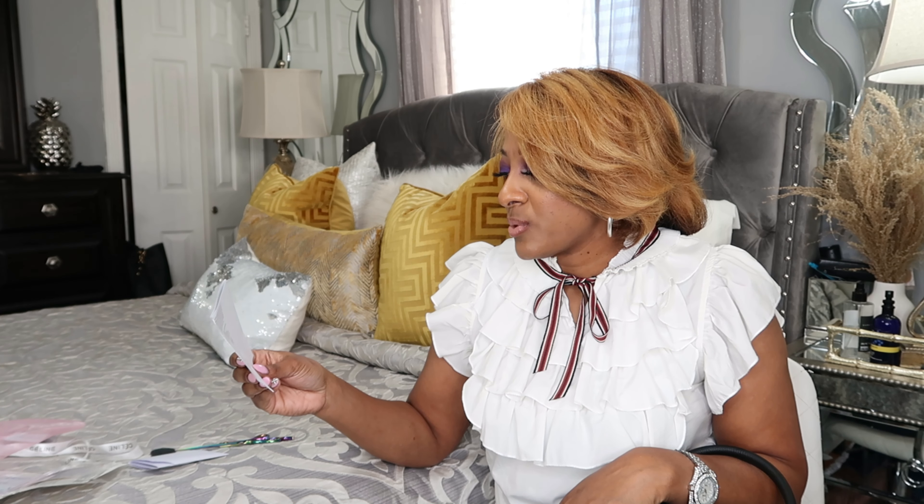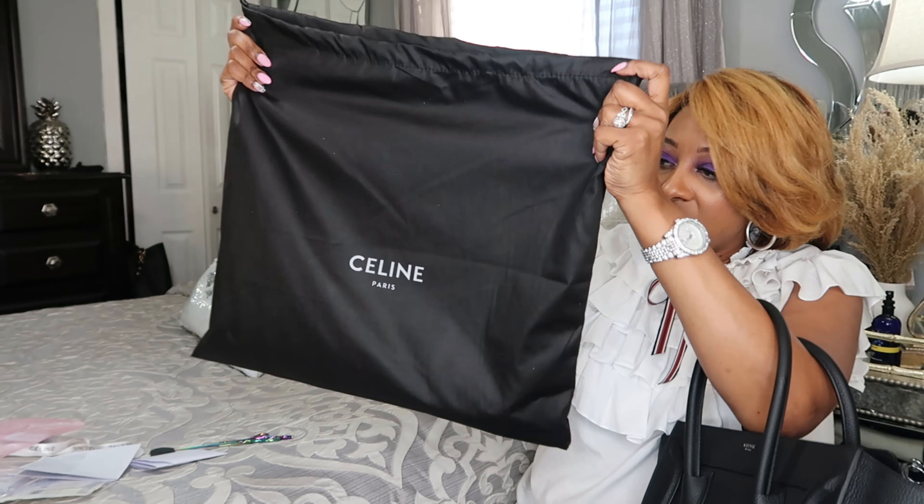You need to avoid direct sunlight when carrying this bag. By it being dark colors, if it rains or it's wet somewhere, you don't want it close to your clothing because it might bleed onto the garment. Keep that in mind — especially if you decide to get the red bag and have on blue jeans, those could transfer onto the bag. To clean your bag, just wipe it with a soft clean cloth. They recommend storing it in a protective, cool, dry place.